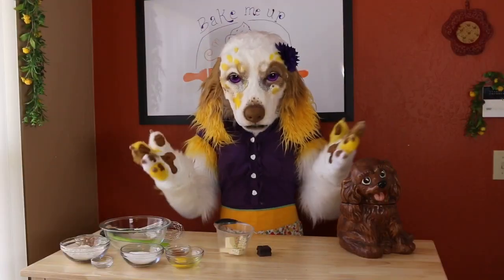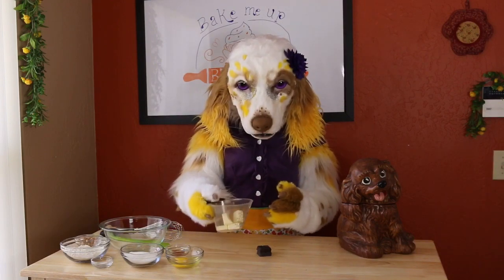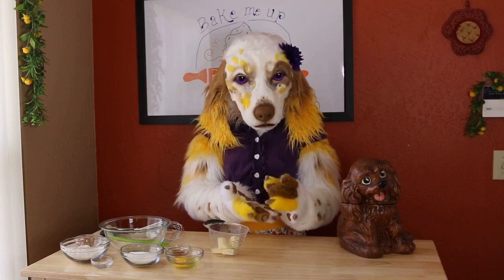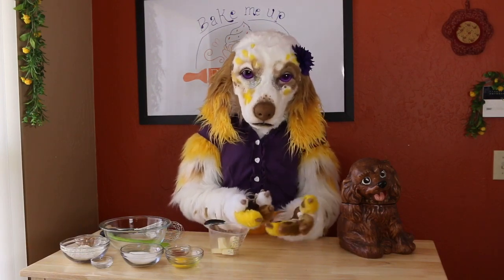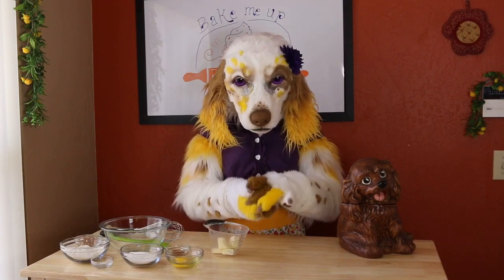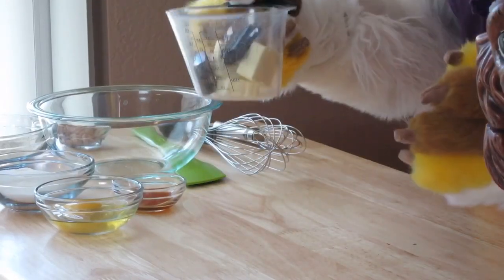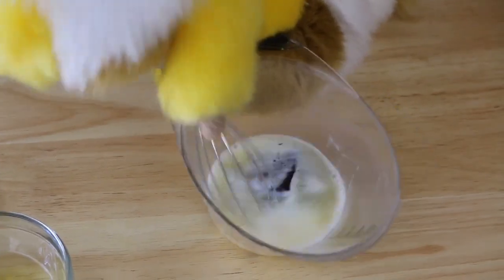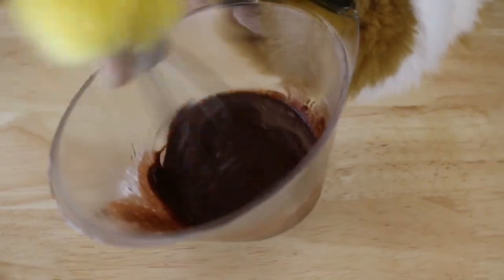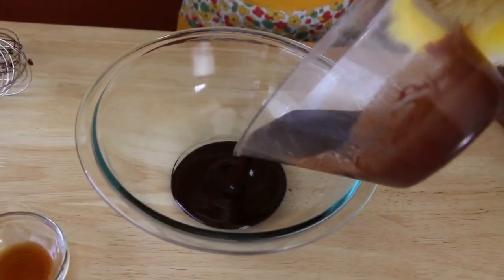First off, we will start by making the chocolate batter. To begin, you will need 1/4 cup of unsalted butter and 1 ounce of unsweetened chocolate. These will need to be melted together. You can melt them over a stovetop if you are careful; however, I will be using my microwave today. Start by placing them in a microwave safe container and heat for 30 seconds. If they are not completely melted, continue heating in 15 second intervals until melted. Then whisk to combine. Please be very careful with this step as your mixture can get quite hot.